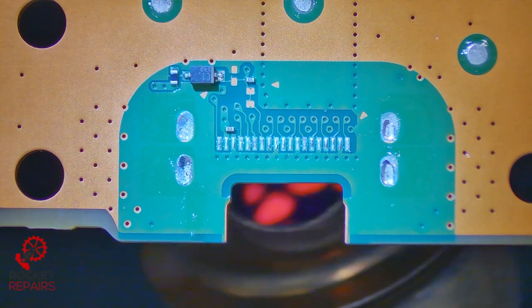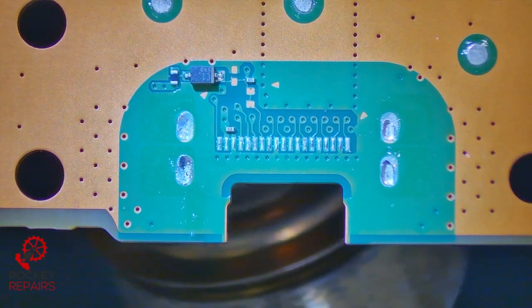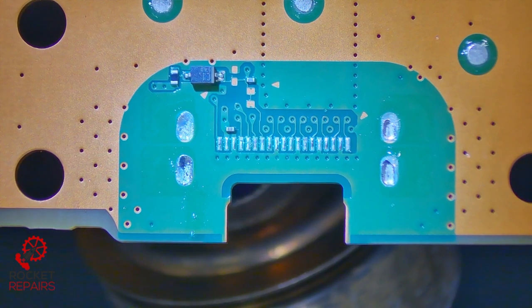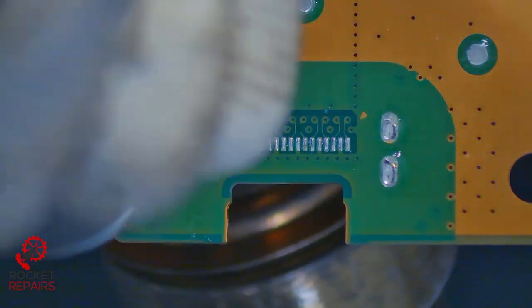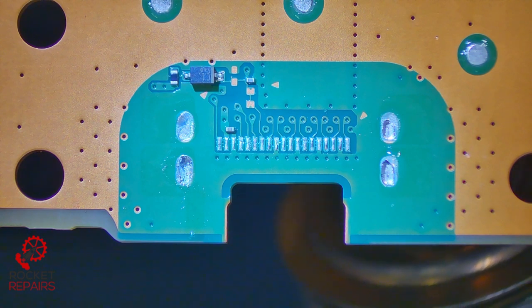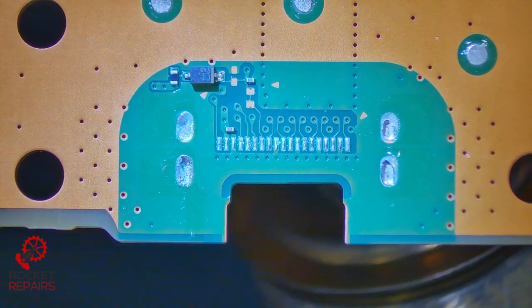The pads themselves look okay. The capacitor is there and the little diode resistor etc. is also there, which is good news. I think the one on the left is wetting now, so I'm just going to try and scoop that one up — nope, no movement there just yet. The ones on the left always seem to heat faster than the ones on the right.